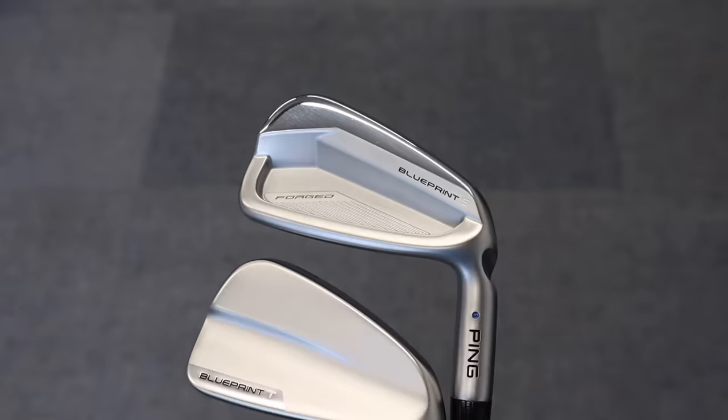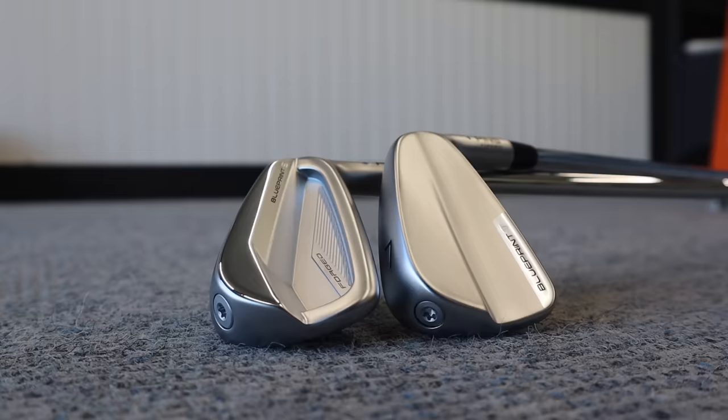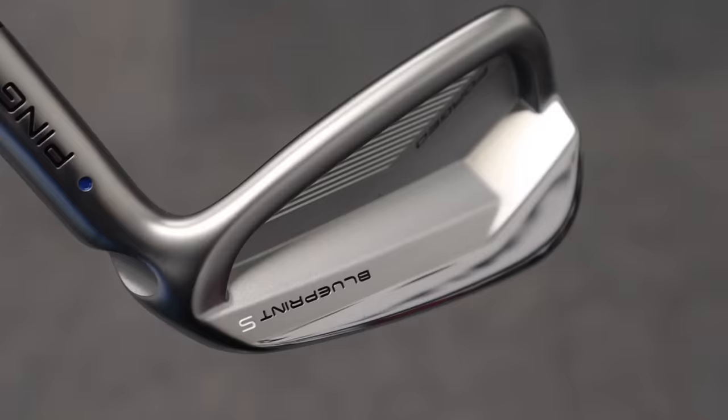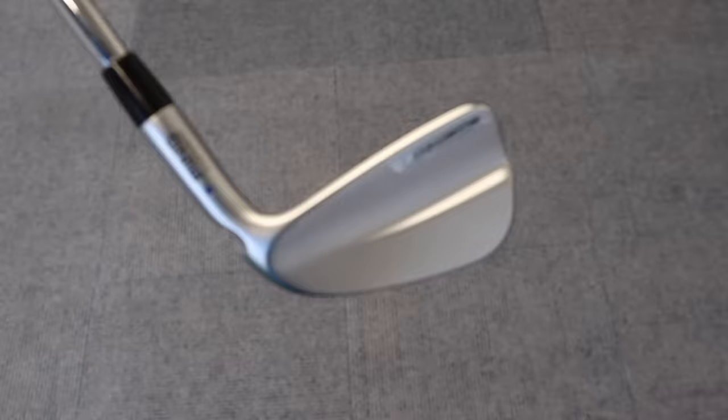These two new irons — the Blueprint S and Blueprint T — look fantastic. Fully forged, they definitely hit an area in that category where maybe that player desiring that type of golf club would probably go elsewhere. The Blueprint S is a cavity back iron, and we've got the Blueprint T, which stands for Tor, and that's just the cleanest looking iron you have ever seen from the back of it.